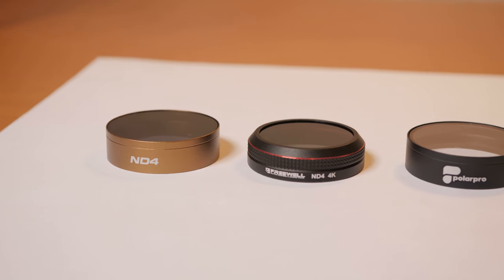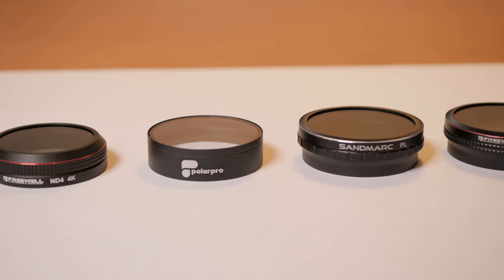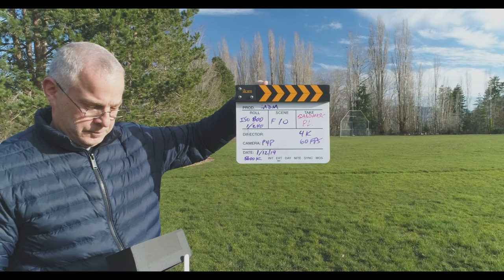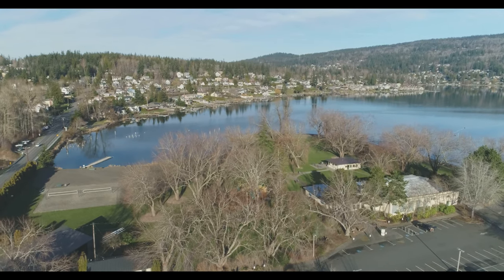We'll look at some UV filters, some polarizing filters, a graduated neutral density filter, and a couple of ND4 filters and compare those. Later on you will see video comparing all of these filters taken from the drone outside.